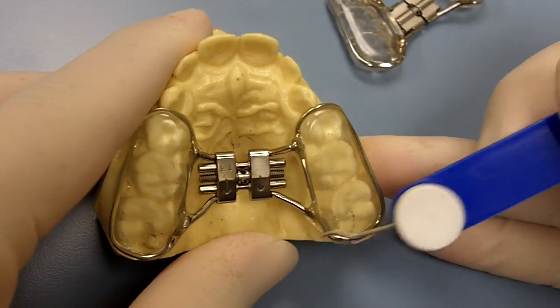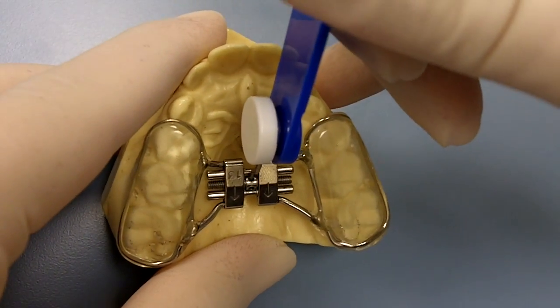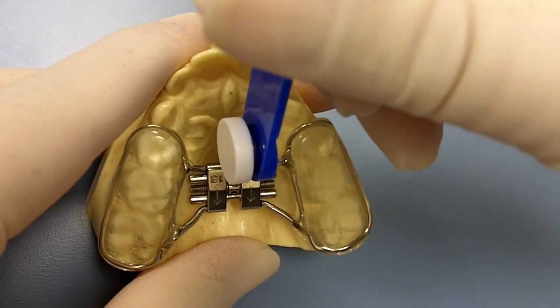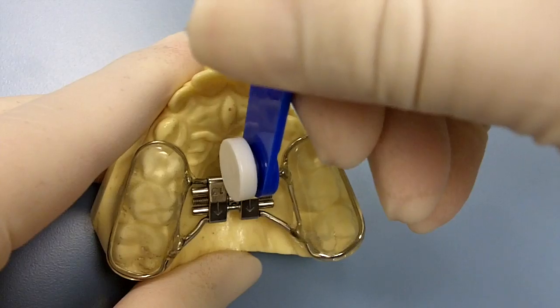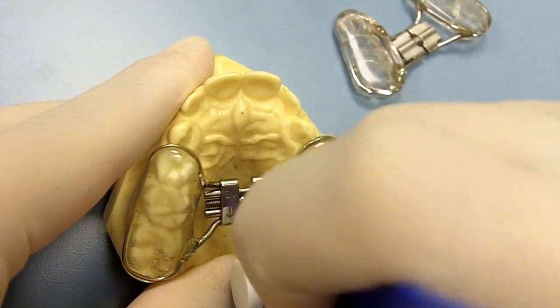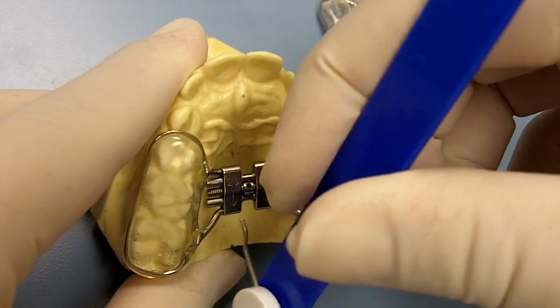This is how it's placed. First, you want to put the key into the hole — it's got to stop so you won't hurt the patient. Then you just push straight back all the way until you feel it stop. When you feel it stop, you gently wiggle the key out.